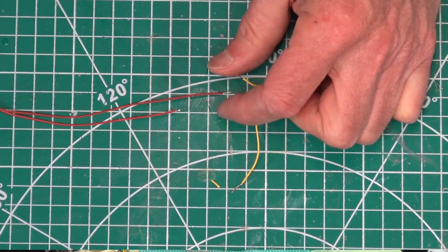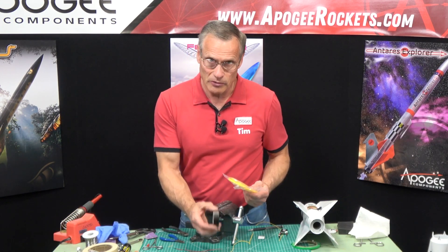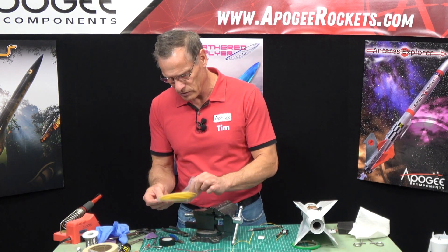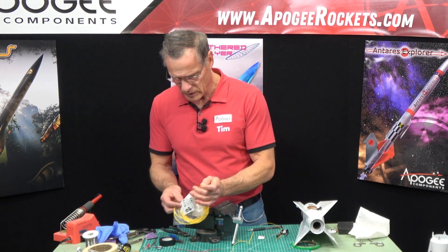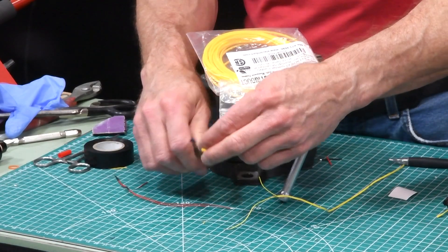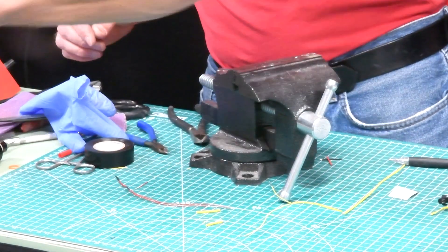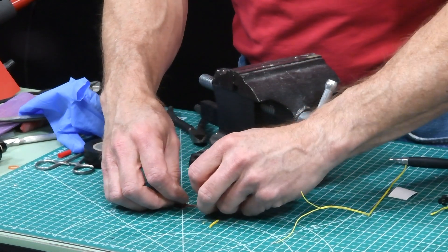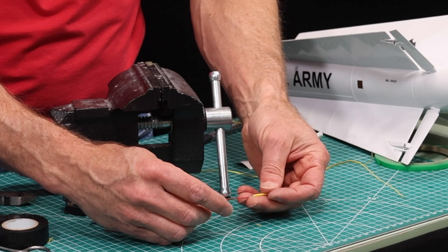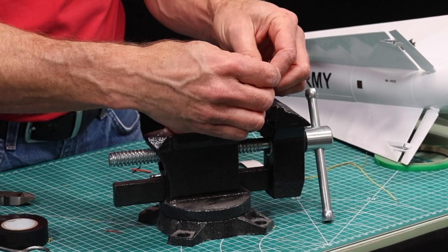For this splice I'm going to solder them together. You'll also need either electrical tape for insulation or shrink tube — I have some shrink tube that I like using. I'll cut off a piece and put one piece on each of the igniter wires before soldering.